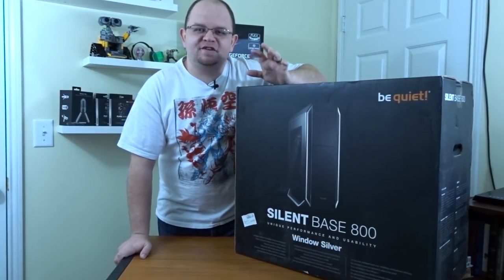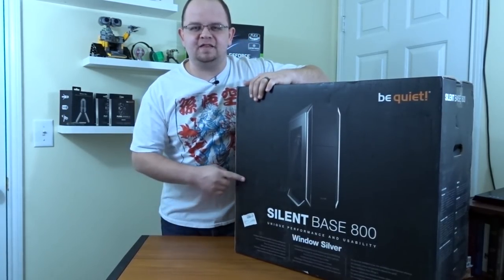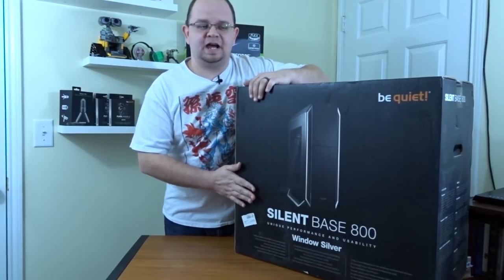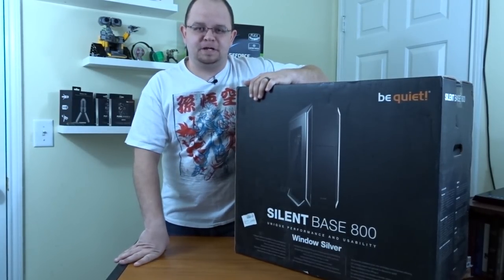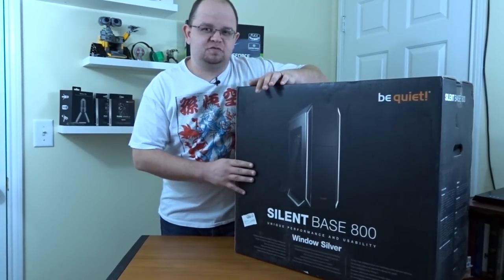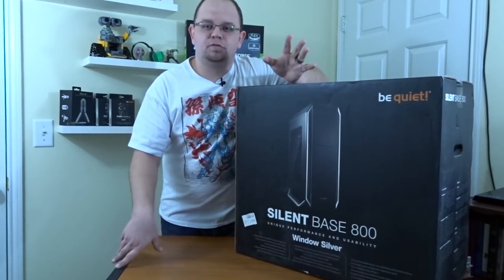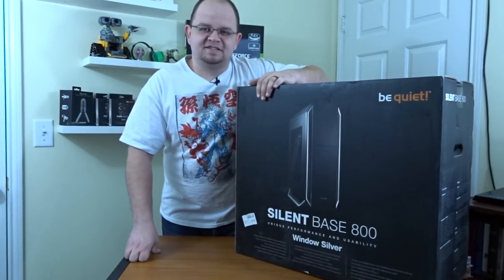Hey guys, what's going on? Drax here back again with another unboxing slash review for you guys. Today we have the Silent Base 800 case by Be Quiet. This is the windowed silver version of the case. I have had experience with Be Quiet before — my current case and my fans are all Be Quiet as well. This case was sent to me by them to check out and do a review. There was no money or anything; they just sent me the case for review. So yeah, let's go ahead and unbox this thing and see what's inside.